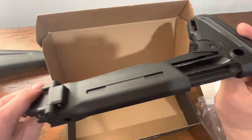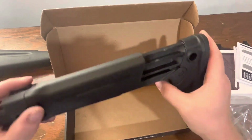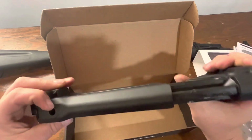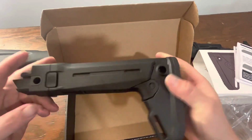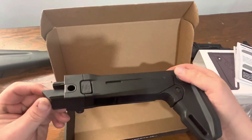Magpul tends to have a pretty good track record. I believe it was Tim at Military Arms Channel — maybe I'm misquoting that — but he froze one of these up pretty good and shattered it. But for basic use, these are very solid, very tight and robust. I've never had any real issues with Magpul.